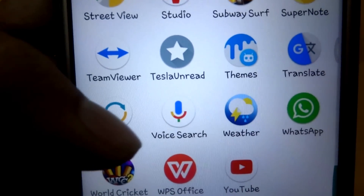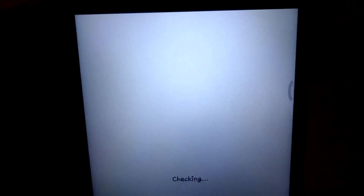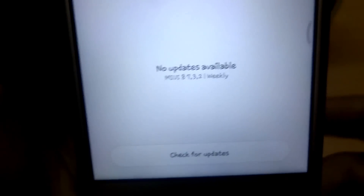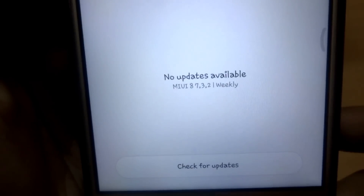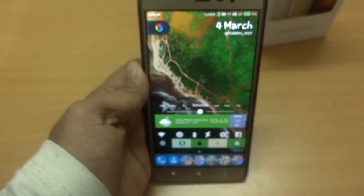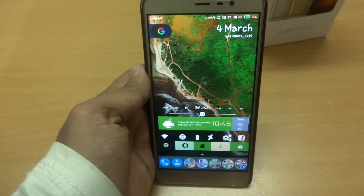The best way to check if your device is authentic is whether it received an OTA update and was able to install it successfully. Even that method has a limitation though — sometimes people get a Xiaomi smartphone with an unofficial ROM. I will give a link in the video description where you will be able to identify the ROM as well.